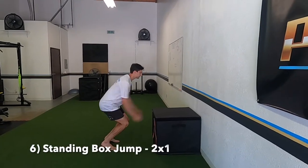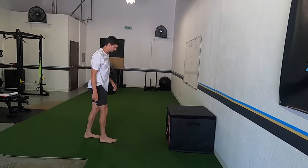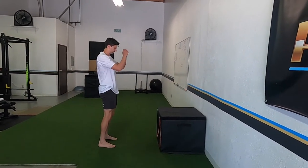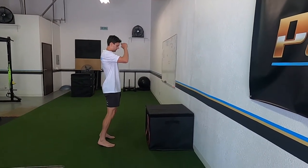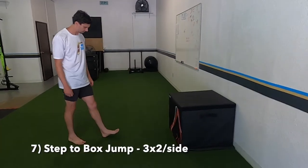We're doing a standing box jump — nothing crazy, you don't need to go max height. We want you to float on top, land with maximum clearance: big load, big jump. Now we're doing a step to a box jump.